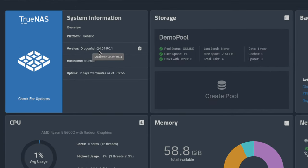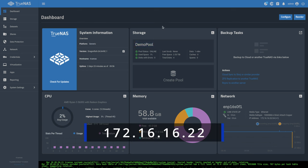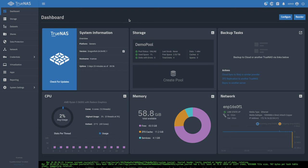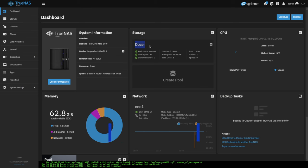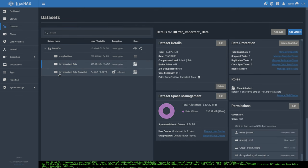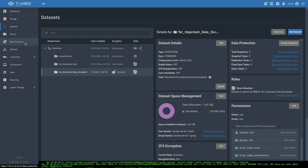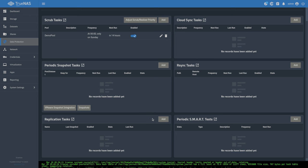Both systems are running TrueNAS Scale Dragonfish 24.04 release candidate one, which should be in full release quite soon. The demo pool on the source system is called 'demo pool' at 172.16.16.22, themed in light blue. The other system, named 'dozer,' is at 172.16.16.5 — that will be our destination. We have two datasets: 'your important data' and 'your important data encrypted,' with no snapshots and no replication tasks currently set up.